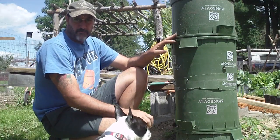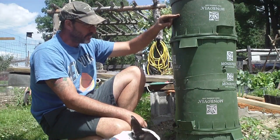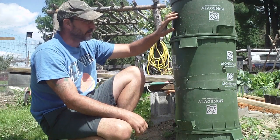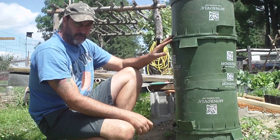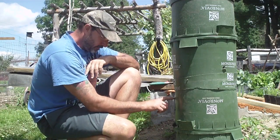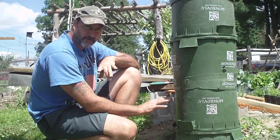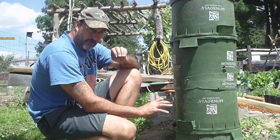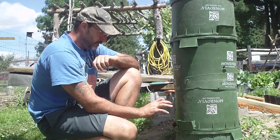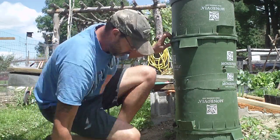The potato plant stopped growing — it got up to about this high and for about a week now it hasn't grown. So what I did was cut a hole in the side of this pot and I'm going to stick my hand in there. I want to feel around to see if it's making any roots or if I can feel any small potatoes, and just to see if it's moist in there. Let's see what's going on inside.